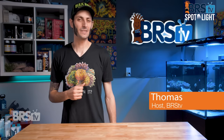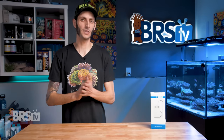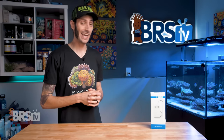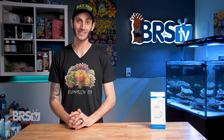Hey, it's Thomas here. And today we're going to be taking a look at Hanna's CheckTemp. This is a certified-to-be-accurate thermometer for all of your temperature testing and probe calibration needs. And it is nearly half the cost of my other NIST verified thermometer, which is pretty awesome.